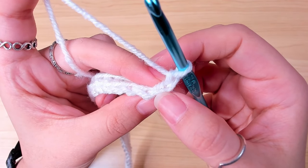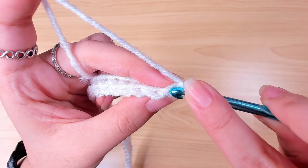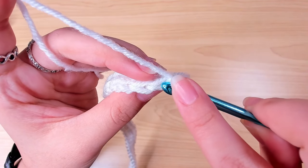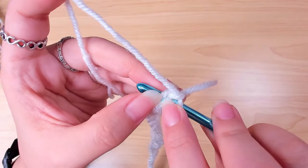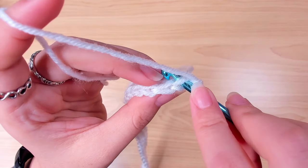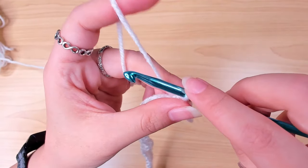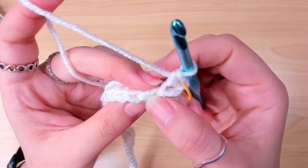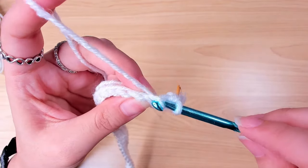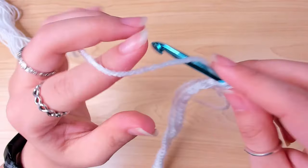Beginning from the very first stitch — the chain one is the first stitch — from this row we're going to insert in the back loop only. We have two top loops, but you're only going to insert in the back one, pull up a loop, and make a single crochet. Mark the very first stitch. From the next stitch, work one single crochet in the back loop of each stitch. That is row two, the repeat row.